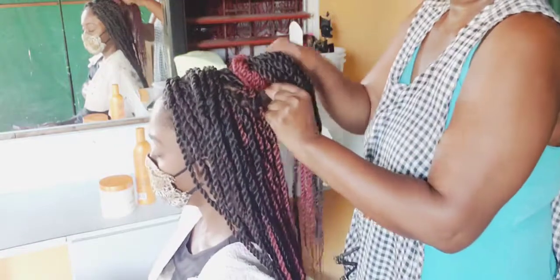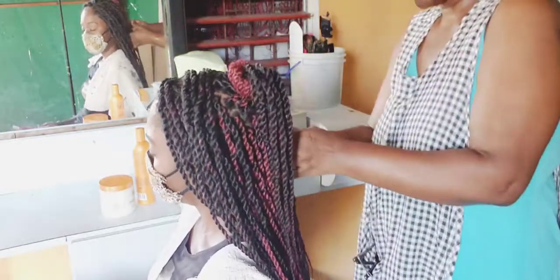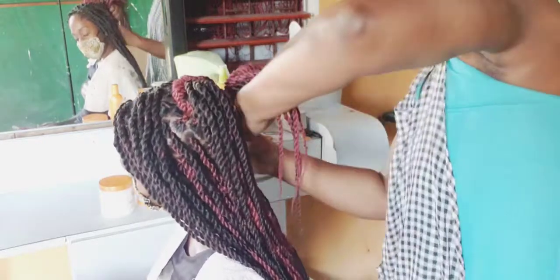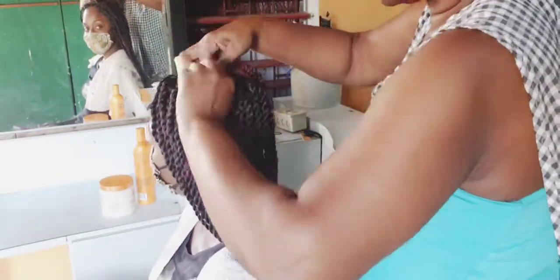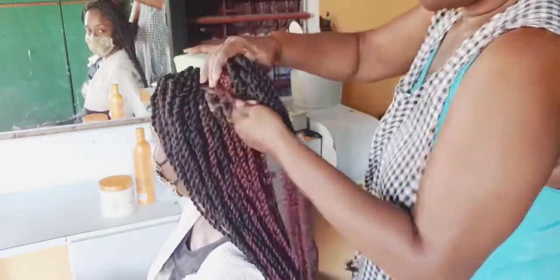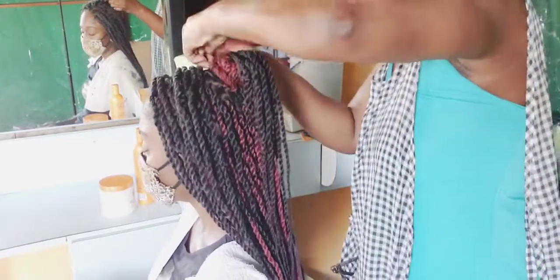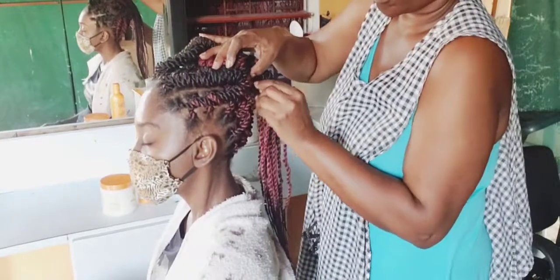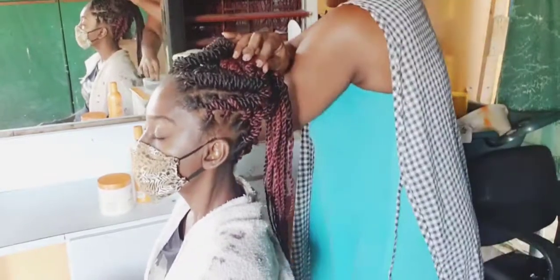To do her braid — the braiding, styling, adding water, trimming, everything — it took me about four and a half hours in total.